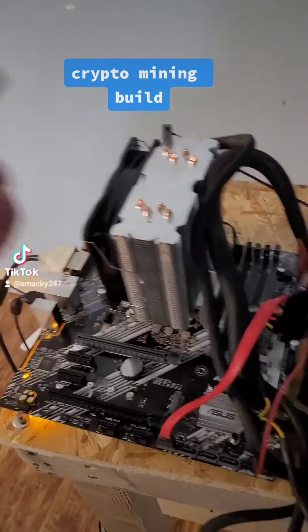Easy build — anybody could do this. Everything's going to fire up here. I got the boot menu already configured to start up because it came from an SSD from an older computer. Still got to format the hard drive, but it all works, it all fires up.